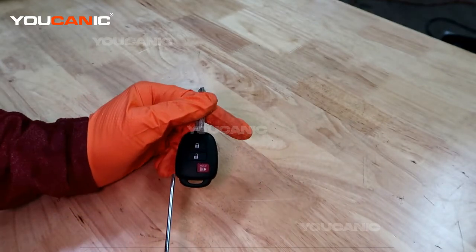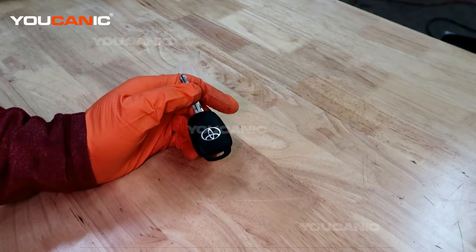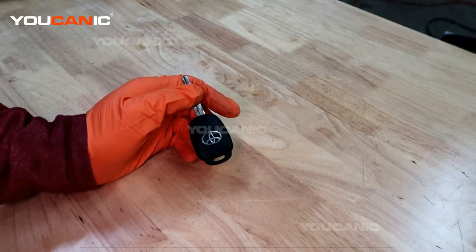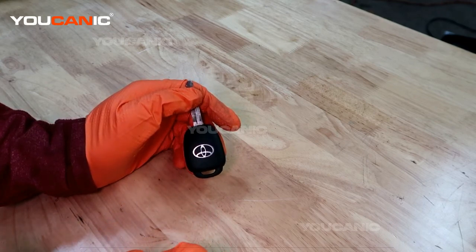And that's how you replace your key fob battery on your 2018 Toyota RAV4. Thanks for watching Ucanic, where you can be the mechanic.